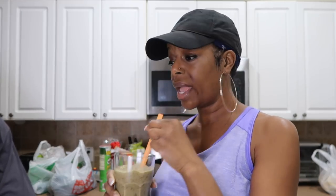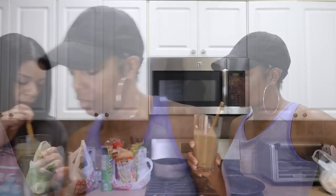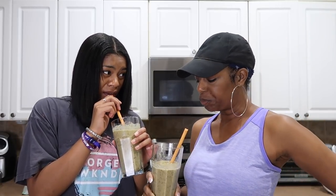I'll take the smaller smoothie. It's really good!